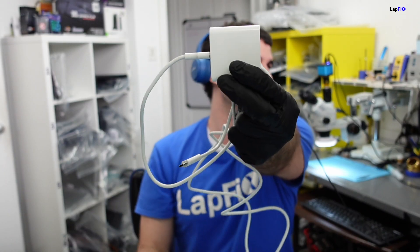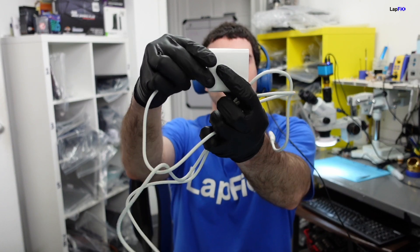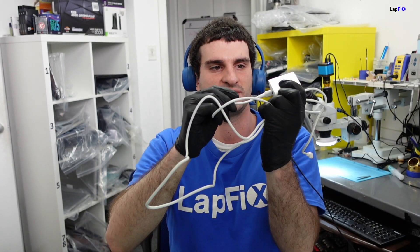The customer dropped off a 30-watt USB-C charger. I believe this M1 ships with the 30-watt charger. The older Intel Air shipped with the 45-watt, but the M1 is ARM-based and requires a lot less power, so 30 watts is the way to go. This charger is not genuine, and the cable doesn't look genuine either.